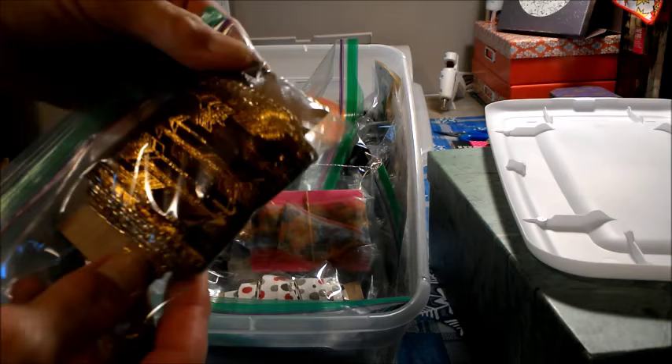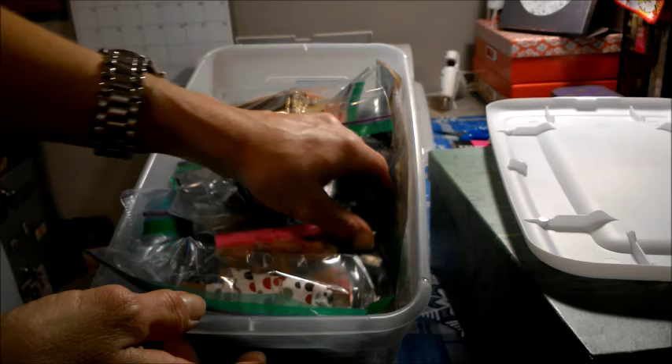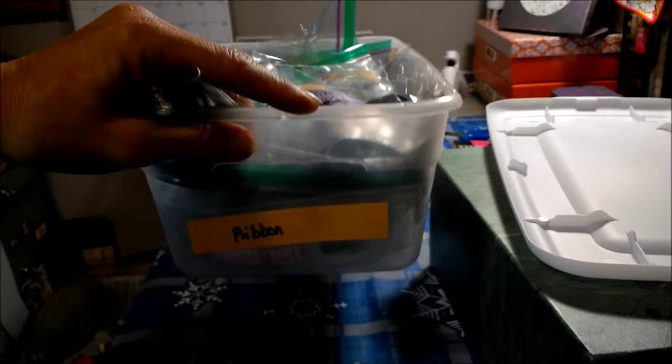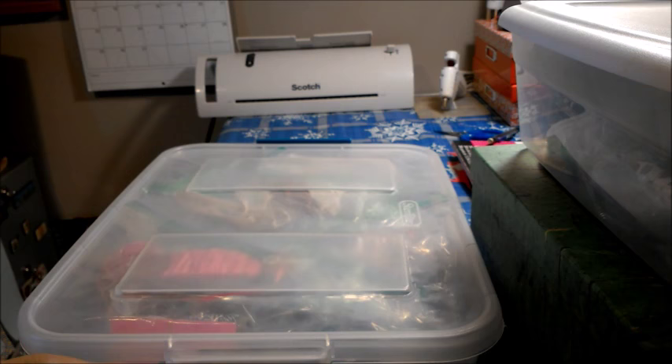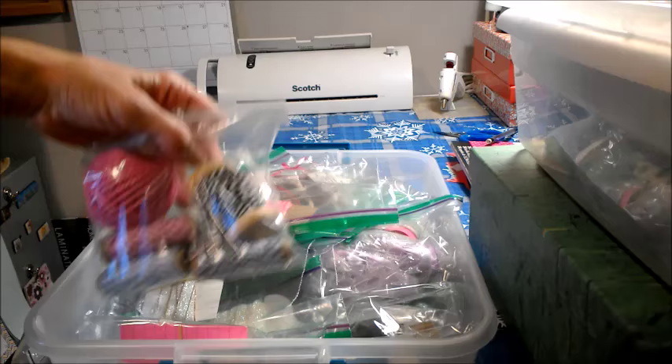I also had this spool which was a little bit wider — it was a full spool of ribbon and it fit fine right there. And there is no way I could have fit all of this ribbon in one of these shoebox-type storage containers — no way at all. In this box is my solid colored ribbons, and I gave it the bigger box because I have more of it.